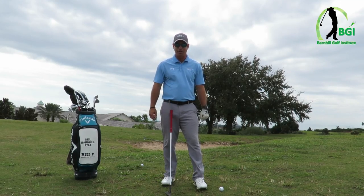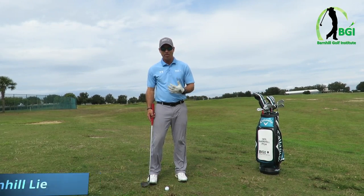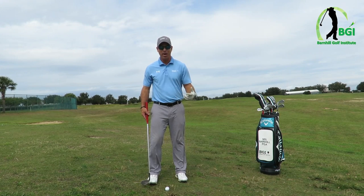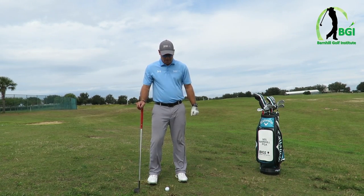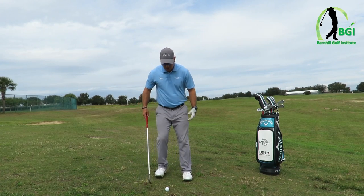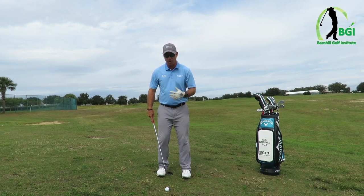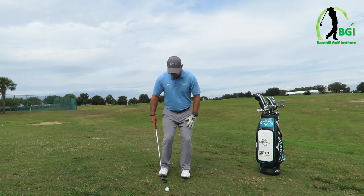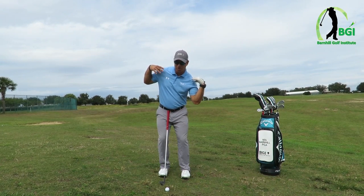Now we're gonna move on and show you how to do the downhill lie. The downhill lie is, to me personally, one of the more challenging shots just because it feels weird to set up this way, but make no mistake about it — you need to do this. It's gonna be a similar setup for the shoulder angle. Remember the rule of thumb: the shoulders always go with the slope. My feet are this far apart, lean forward, and then because it's downhill I'm gonna get my shoulders leaning this way.